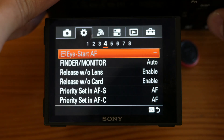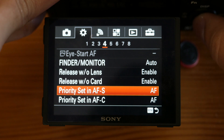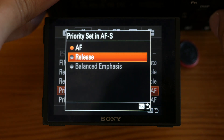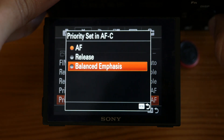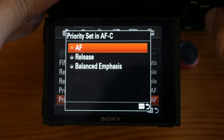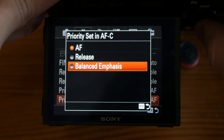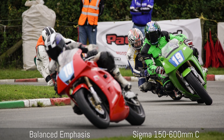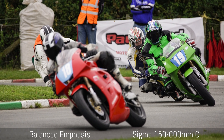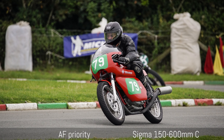I'm going to show you a few settings that are very important, especially with SLR lenses. One of them is Priority Set in AF-S and AF-C. Basically you can choose between AF, Release, and Balance Emphasis, so the camera will prioritize focusing or taking the shot. Balance Emphasis is supposed to be a smart option where the camera understands when it's better to prioritize AF and when it's better to prioritize the shot. With DSLR lenses, always use AF — always use focus priority. With Balance Emphasis, the camera will often prioritize the release and not track the focus accurately, as you can see in this example where I had trouble keeping track of the rider, and when I switched to focus priority I had better results.